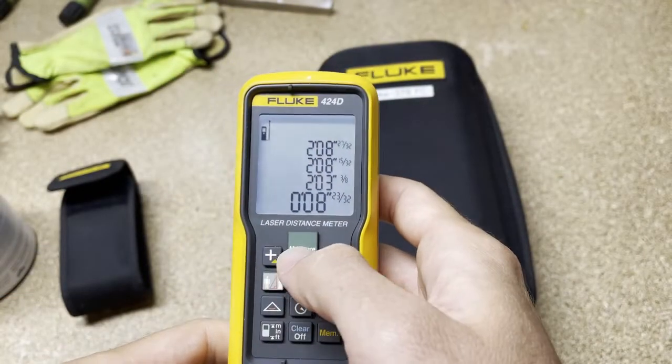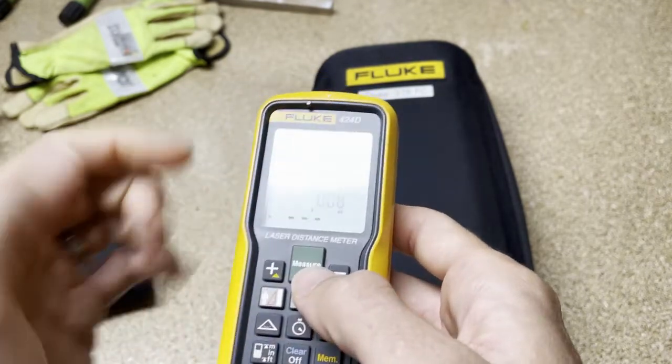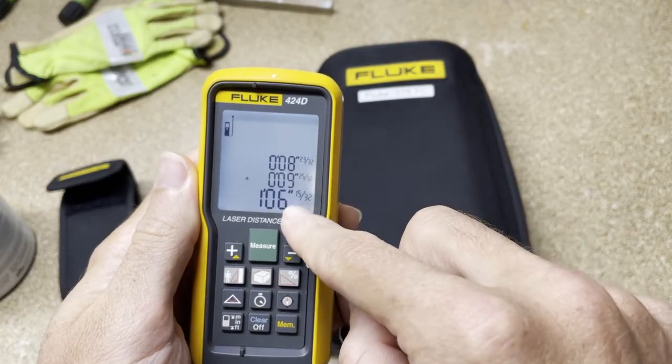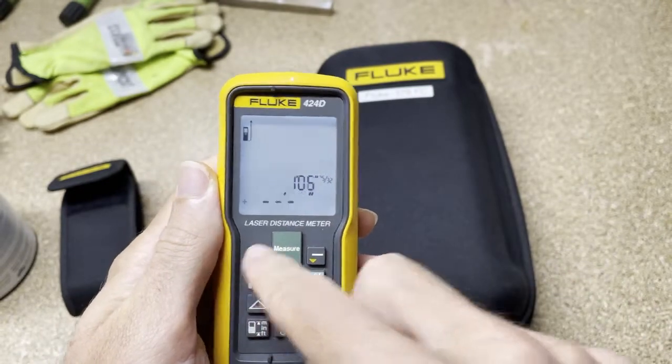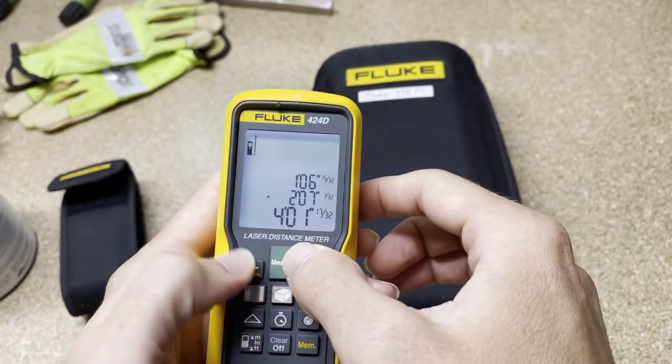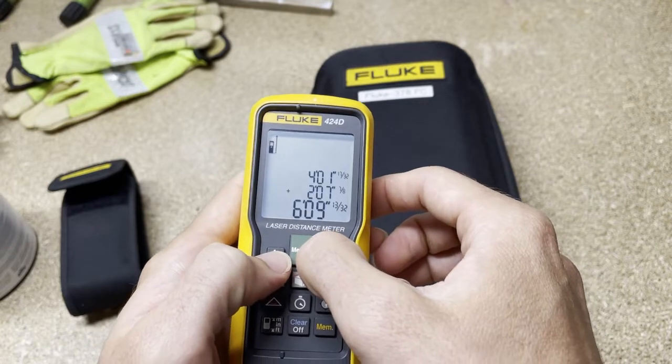The next application is only on the 424D, and I find it very valuable for network folks that need to run no more than 300 feet for an Ethernet run so they don't lose data or Power over Ethernet. That would be the adding function, which I really like. You hit the plus sign to add to a measurement, add another chunk, and keep accumulating the total.